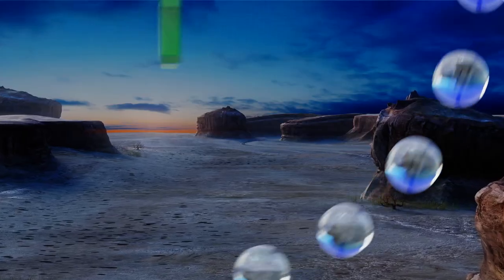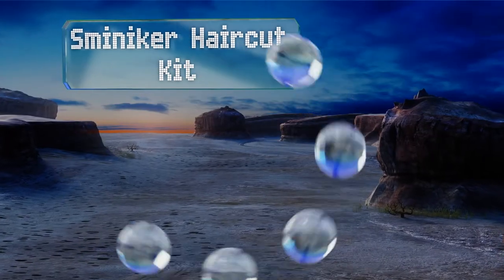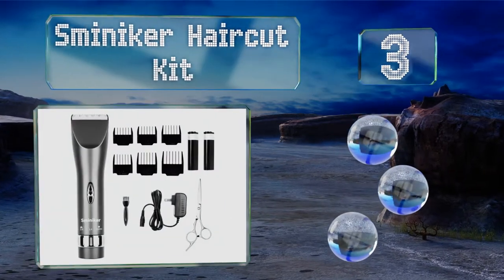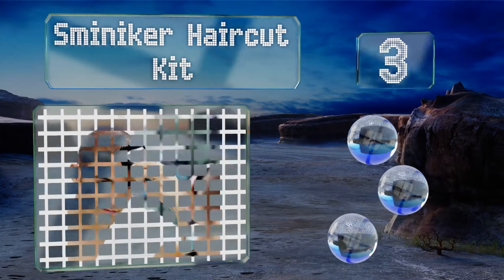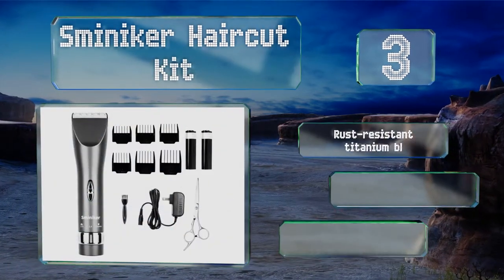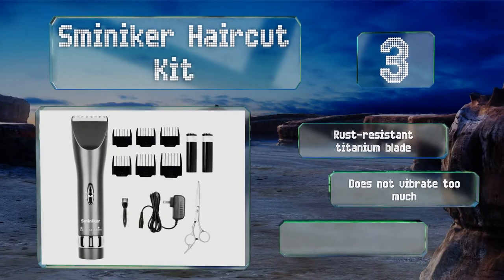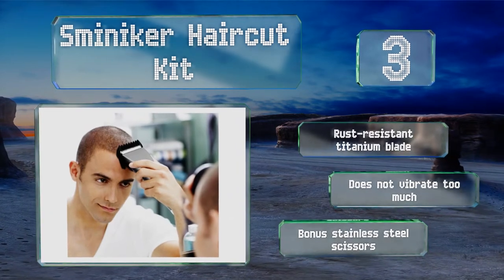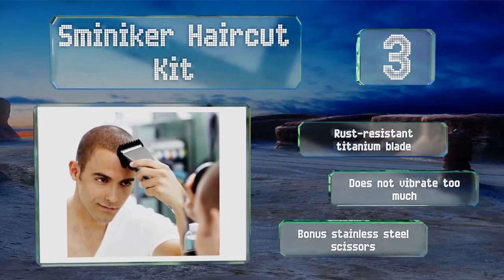Nearing the top of our list at number 3. If you're looking to acquire reliable performance without spending too much on a high-end model, check out the Sminica haircut kit. Suitable for corded or cordless use, it features a round edge that helps prevent nicks and cuts. It's equipped with a rust-resistant titanium blade and doesn't vibrate very much. You get a bonus pair of stainless steel scissors too.